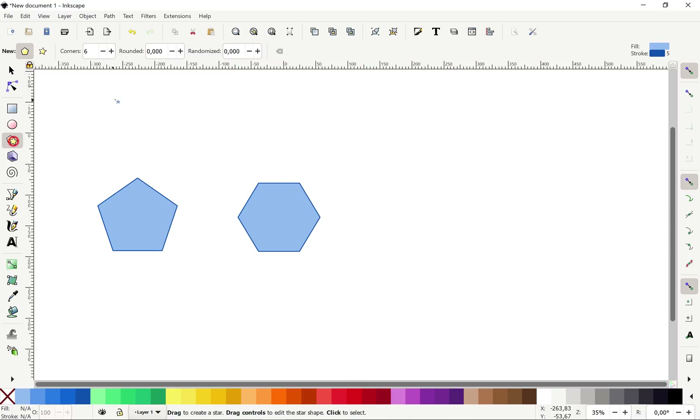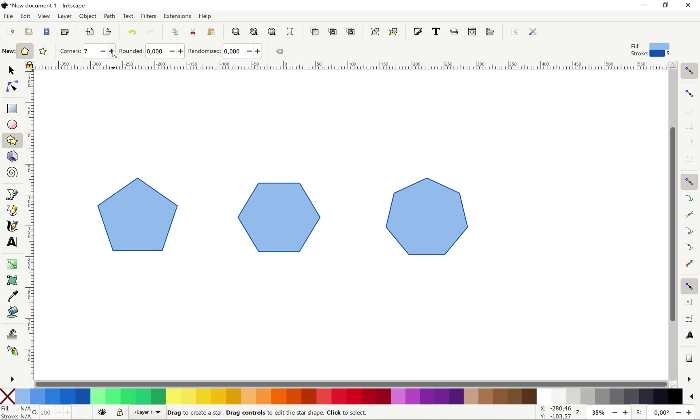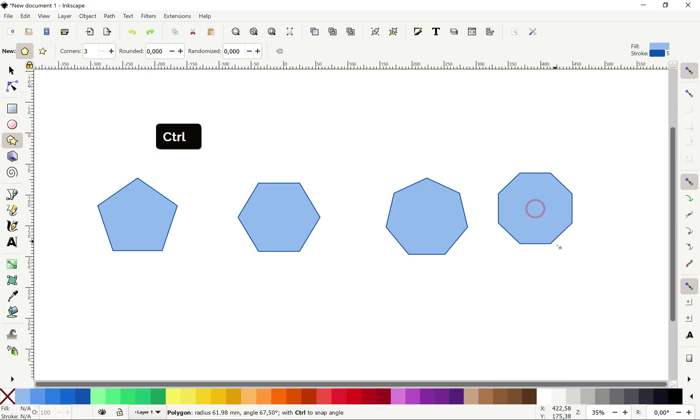Now let's make the heptagon with seven corners and drag it upward. For the octagon we have to choose eight corners. The octagon is quite special because it's hard to have a flat edge at the bottom. To fix that let's go to Preferences, find the rotation snapping options, go to Steps and set 'Rotation snaps every' to 22.5. Now let's draw the octagon and we get a flat bottom — that's super awesome.